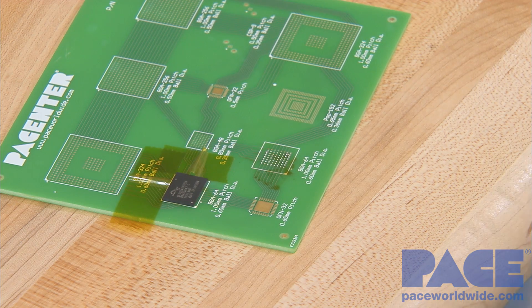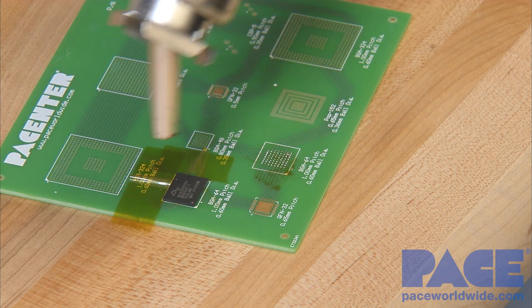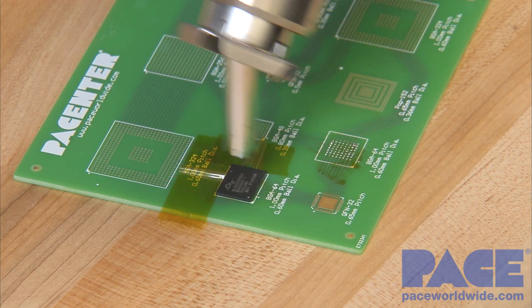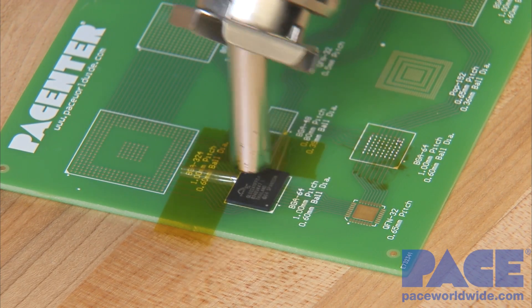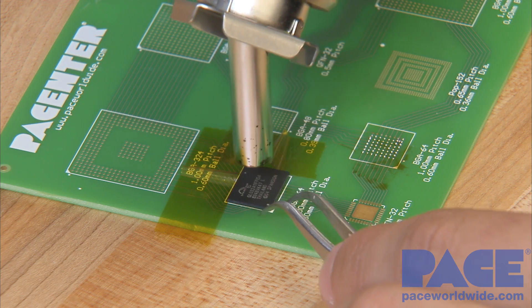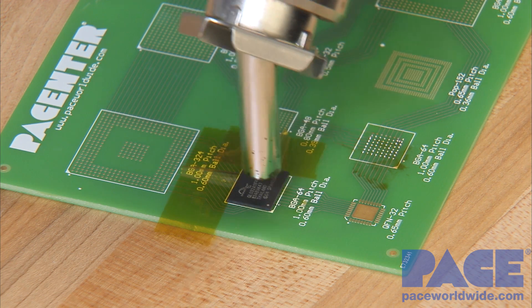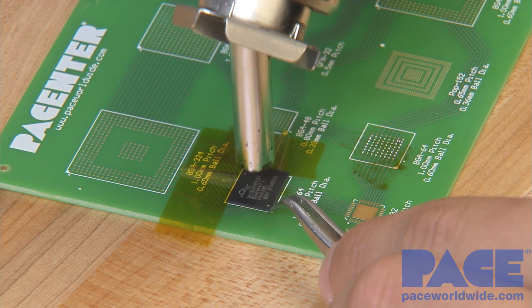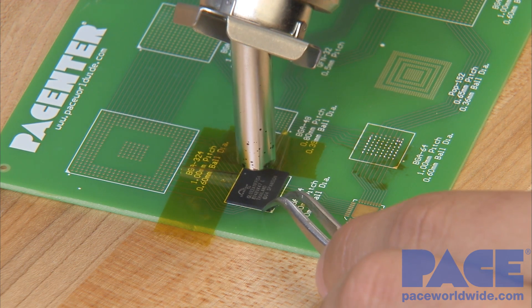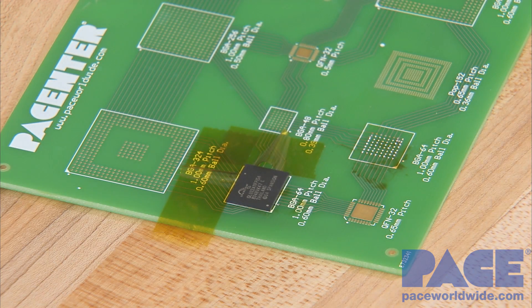Let's start our heating process and grab some tweezers to keep that BGA in place. It should only take a couple seconds. That is definitely reflowed — it's aligning itself as we speak. Let it cool down for a little bit.